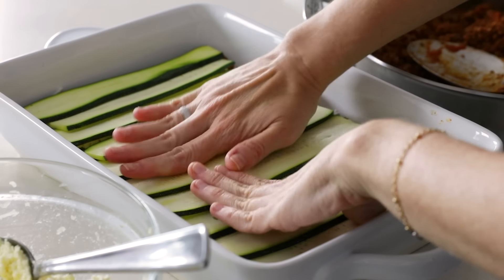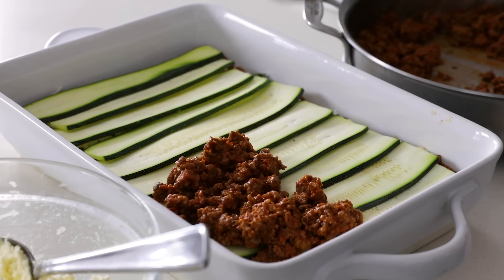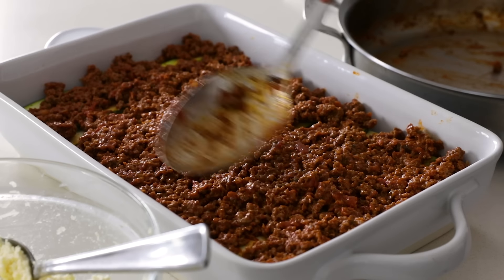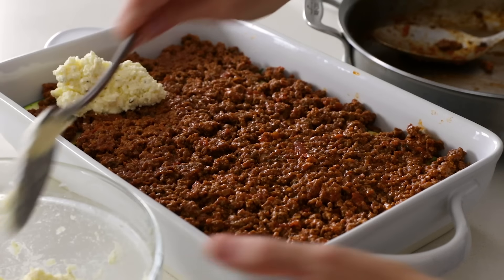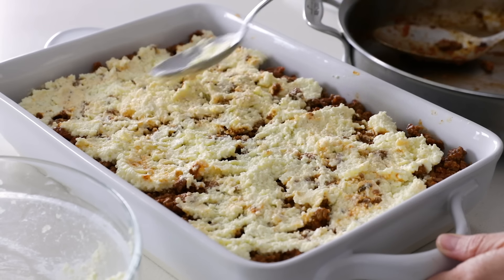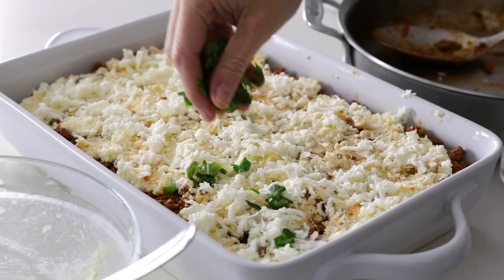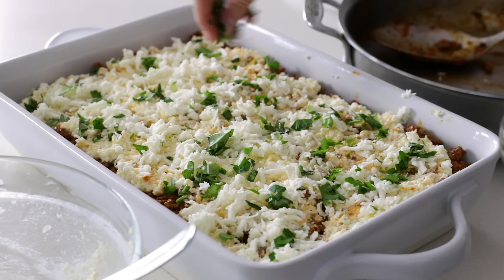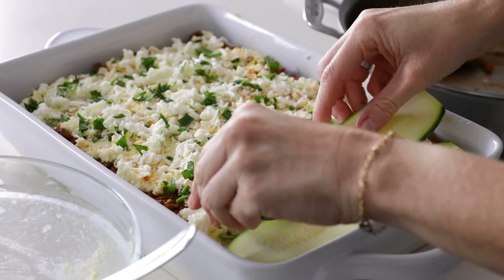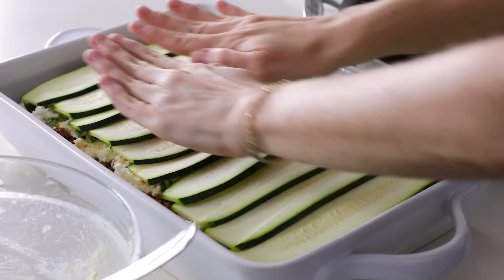Once the second layer of zucchini is completely laid out, flatten it a bit with your hands to make sure it's fitting nice and tight in the pan. Add the second layer of meat sauce, the rest of the ricotta, another half a cup of mozzarella, and another sprinkling of herbs. Then add the final top layer of zucchini, give it one last smoosh down to flatten, and add the last of your herbs and mozzarella.